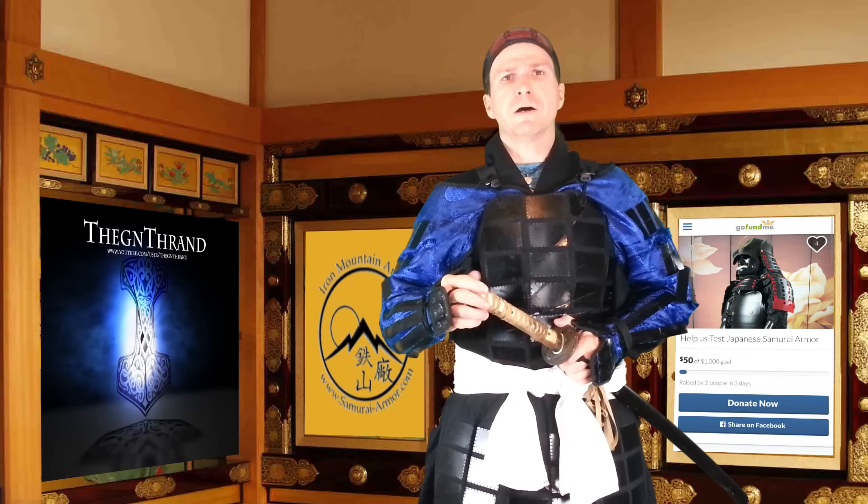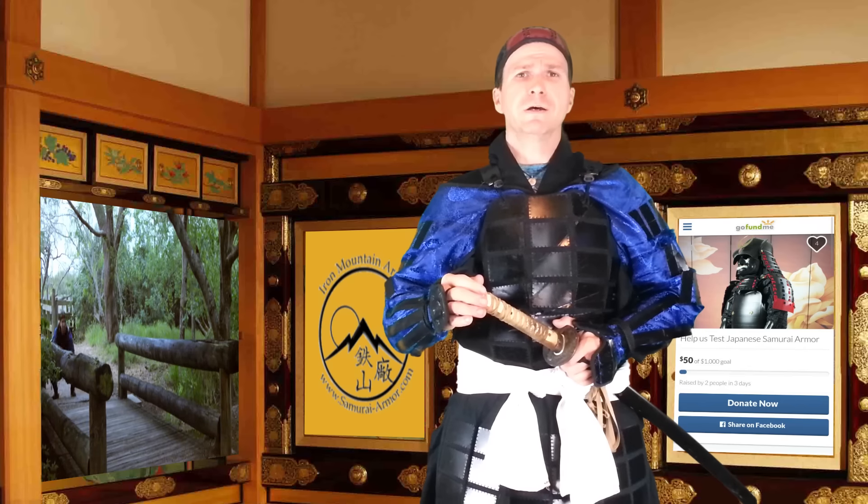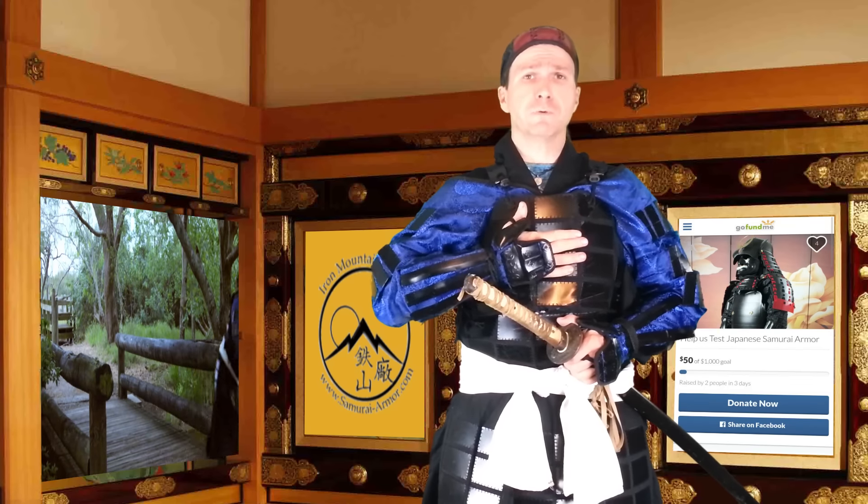Hiya! Thrawn here, and I'm here with a special crowdfunding project that we have going on at the moment. We talked to Michael Astorita, the one who originally sent us the tatami armor — the folding tatami armor — and we tested it out fully.